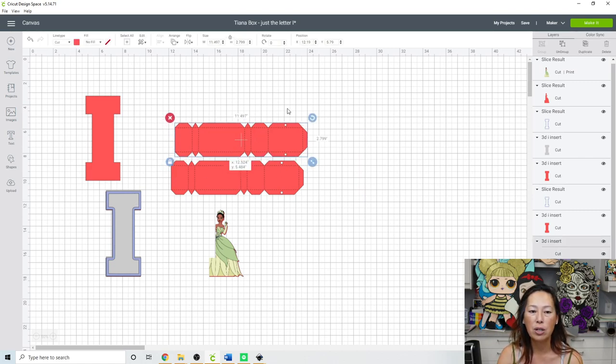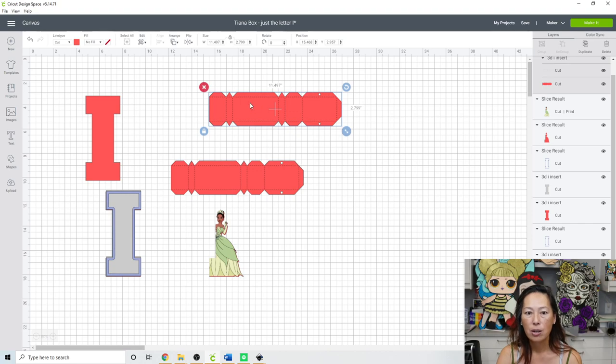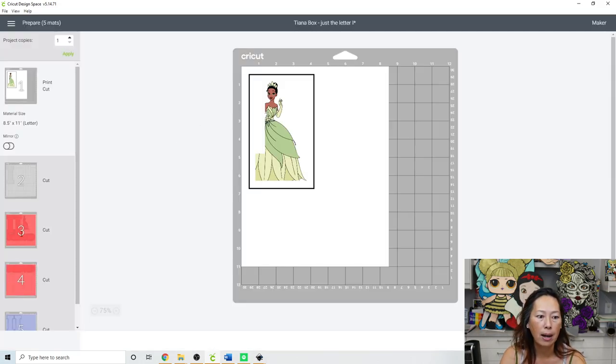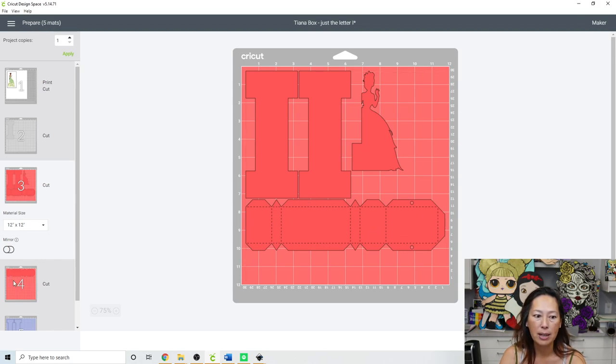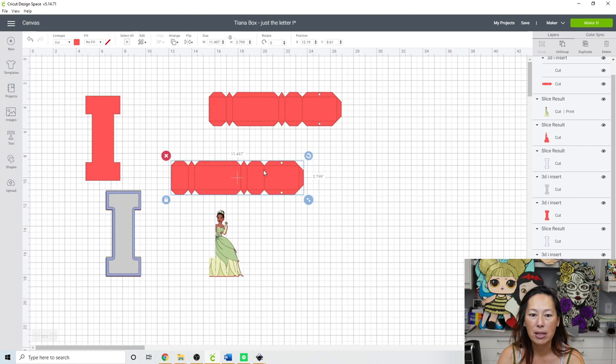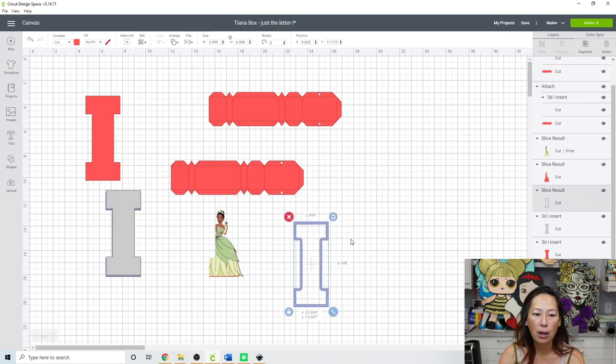The other thing you need to do: for this file if you buy it on Etsy, you need to attach these score lines. Just grab that and attach so that the cut lines actually cut exactly where you see them. I'll show you what it looks like if you don't do it — here's the print and cut. See how this one was attached and this one was not? The cut lines are just random somewhere else. We don't want that. Grab it, click Attach. Once attached, the only option you have is to Detach.